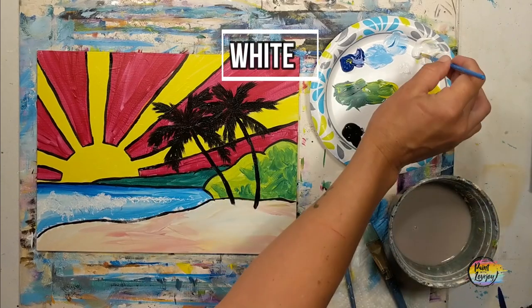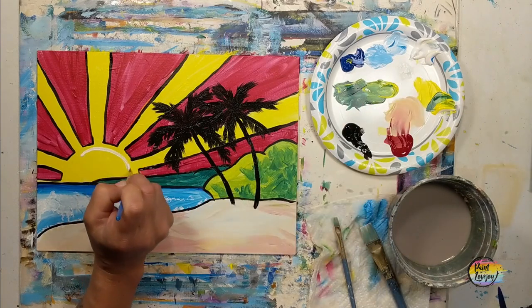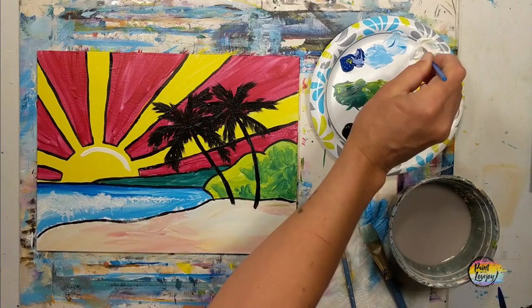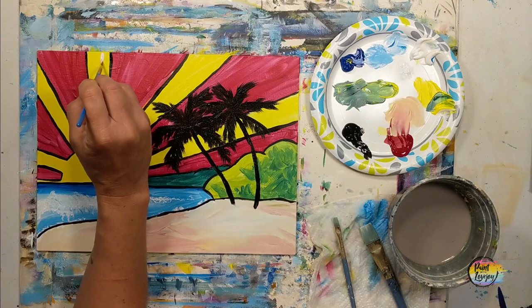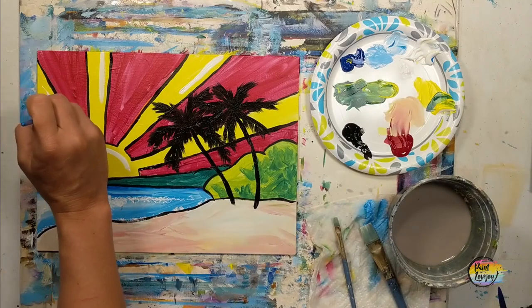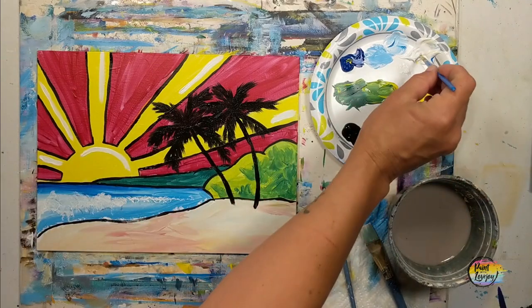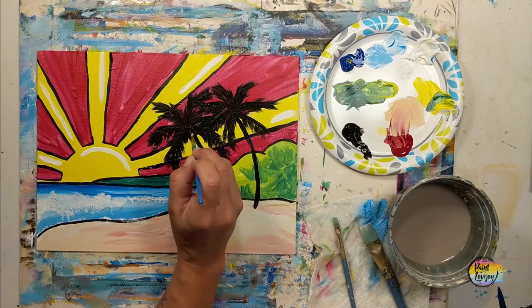Alright, we're going to put a few little highlights in here of white — completely optional, but I want you to observe the general place that I put them and mimic that on your canvas. You do not have to put all of them, and you can put more than I did. Do trust your instincts if you're inclined to do something that I don't do on the video.